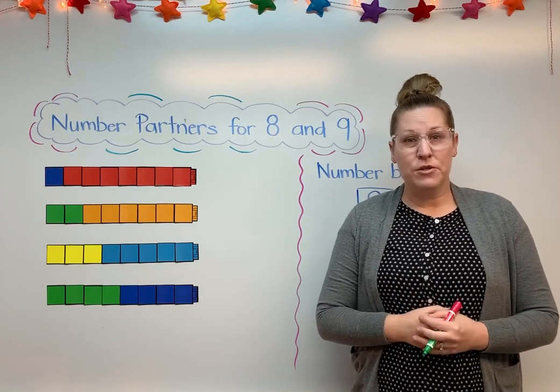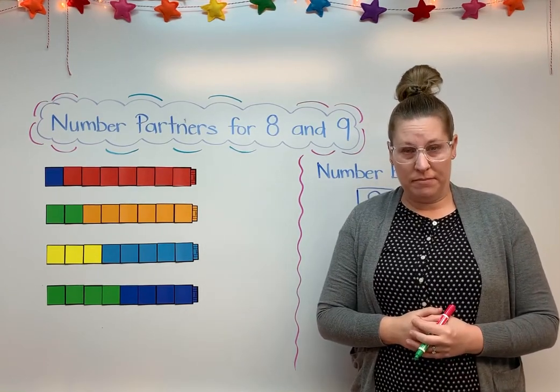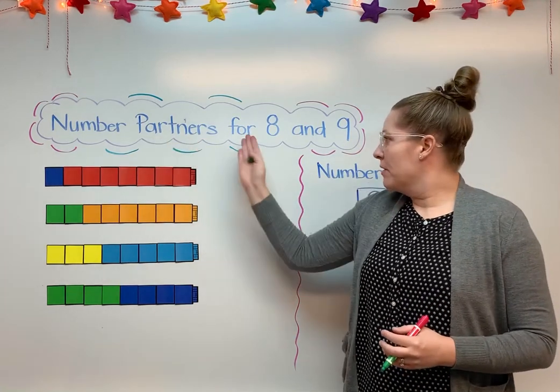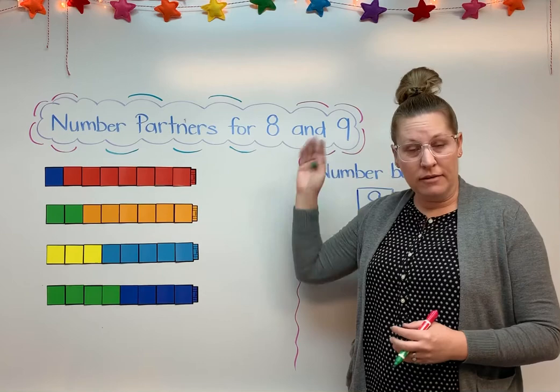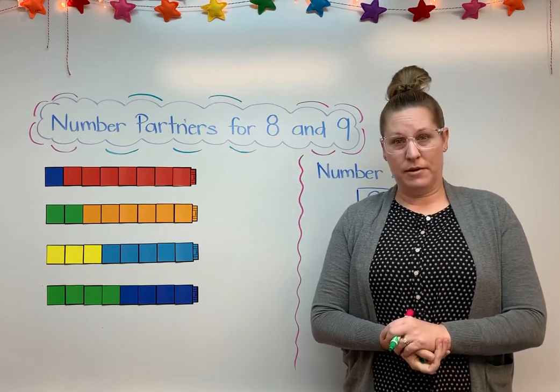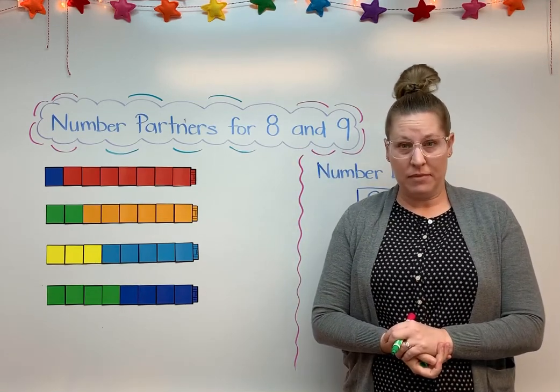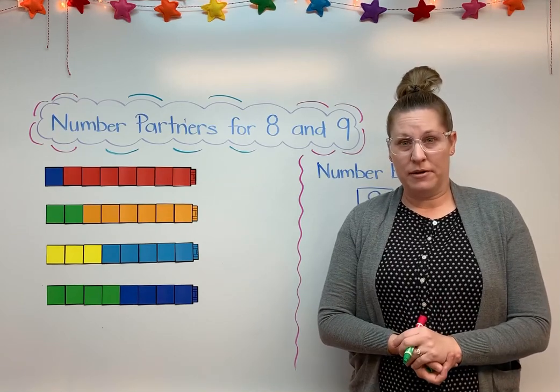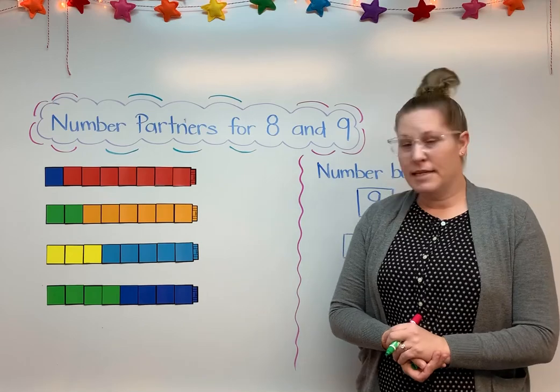Hello there! I'm going to show you what we're learning for math this week. This week we are going to be working on number partners for 8 and 9. Last week we did number partners for 6 and 7, so we know a little bit about this. Today we're going to start working on the number partners for 8 and 9. So let's take a look.